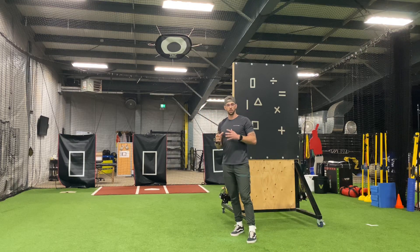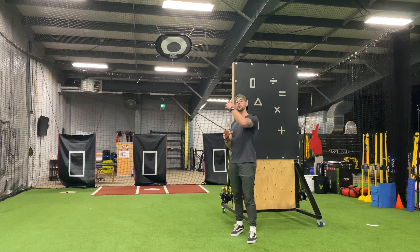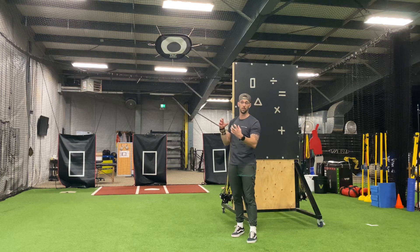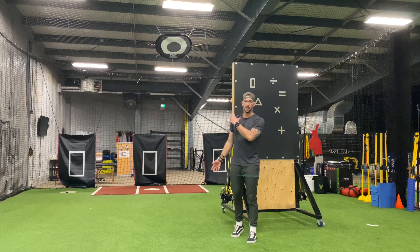The main movement is external rotation, but as we go into external rotation we're working those internal rotators on the anterior aspect of the shoulder eccentrically. That's what we're trying to work on here — that eccentric stress — to make sure that we can handle that on the front side of the shoulder.